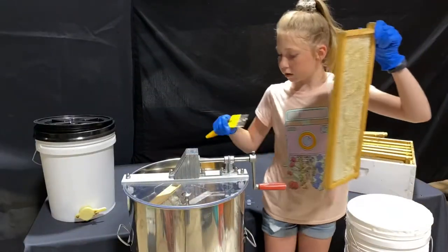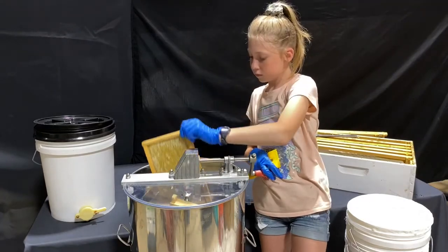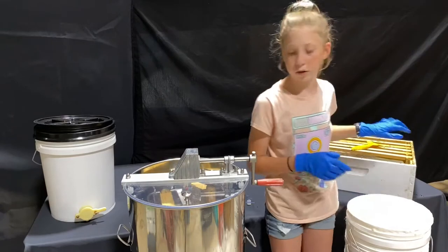Okay, now we're going to put it back in and spin it a little bit slower this time.